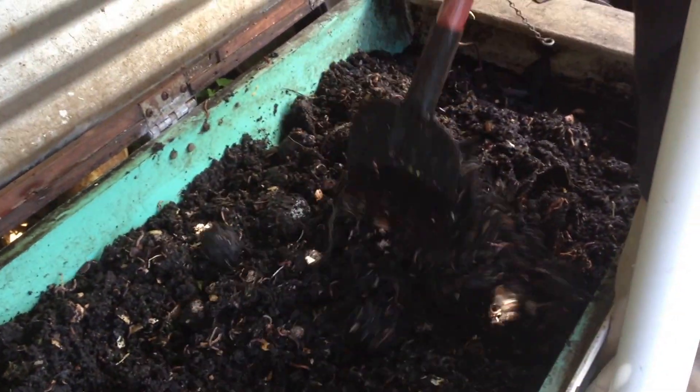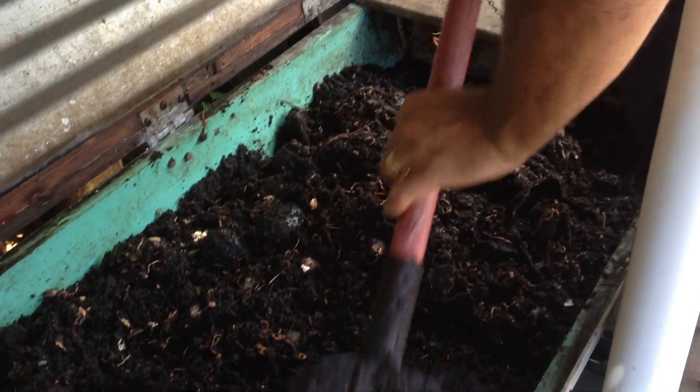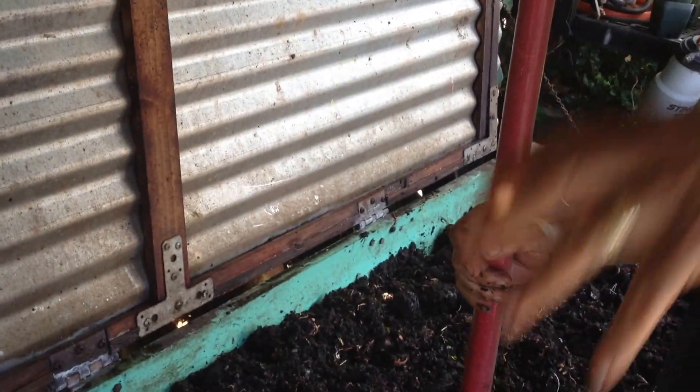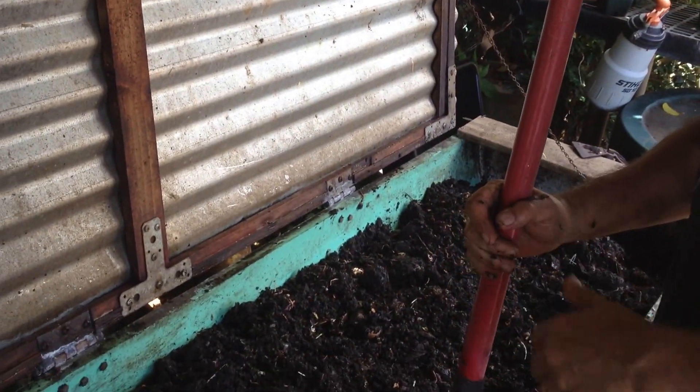So how long until you come back to that? About two weeks and it will all be gone. And so I've been asked, well, how do you get your vermicompost? When it's finished, what I'll do is I'll open the lid — you can see the lid here is a corrugated iron lid. I'll just open the lid and let the sunlight come in. The worms will all dive down, and then I'll harvest from the top.